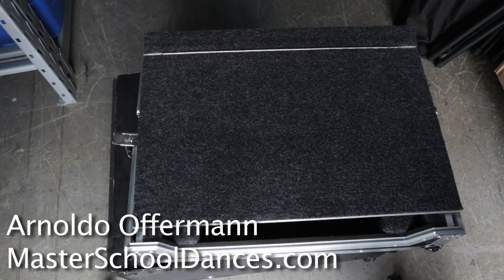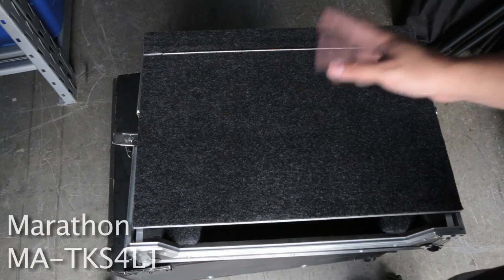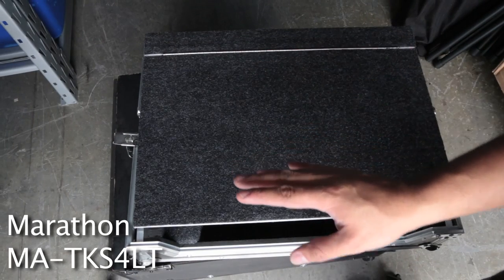Hey everyone, I'm Aldo Hoffman with Master School Dances. Today we're going to talk about the Marathon cases. This particular one is going to be for the Denon MC6000.